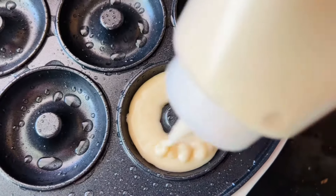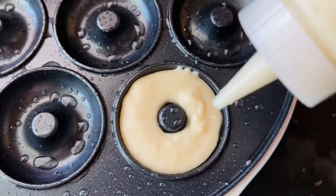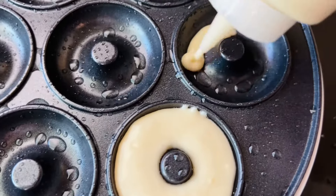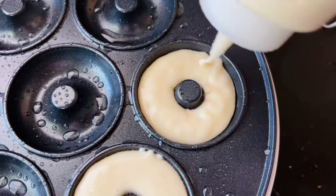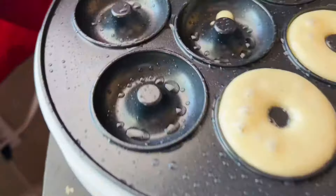Here I'm just repeating the same process again. Because this mix made 40 donuts, I had to do this six times. Honestly it sounds like a lot, but because they're not in there very long, it actually goes by a little bit quicker.